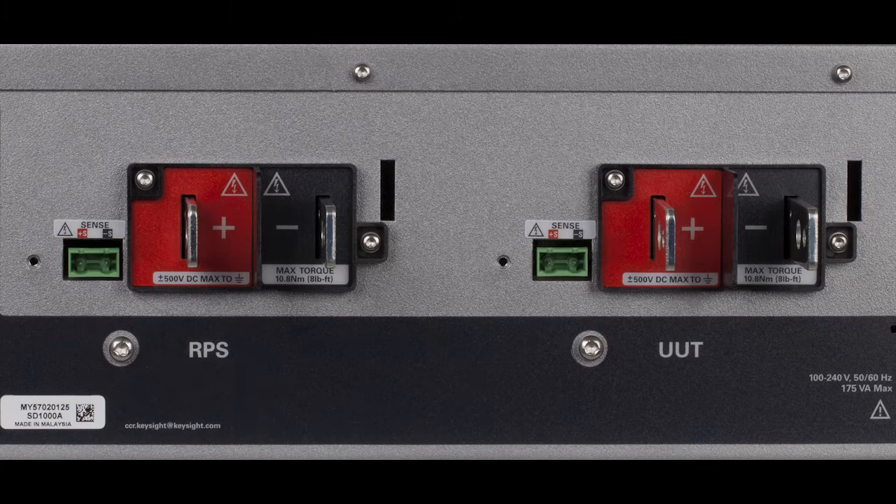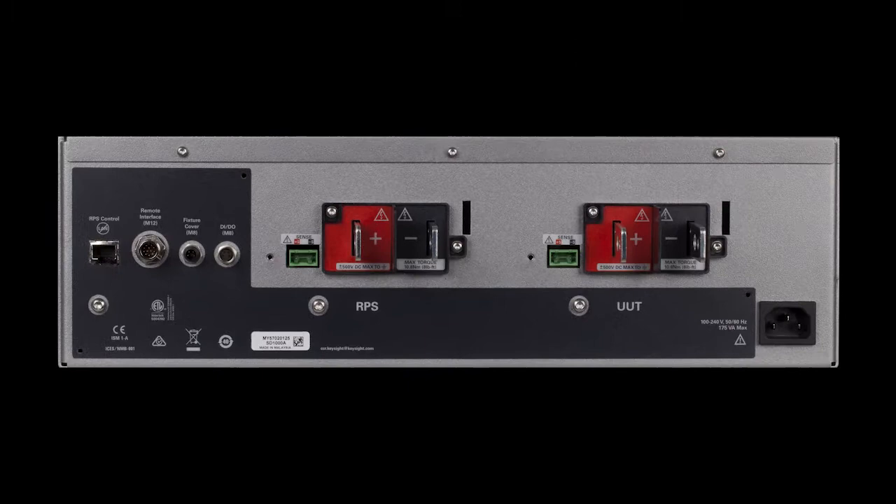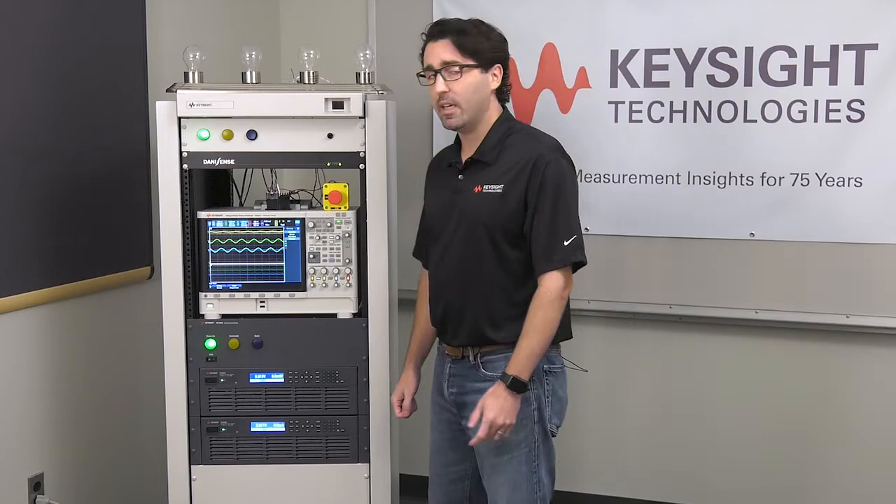We'll show the digital I/O port later. Next to that you'll see the input and output terminals of the safety disconnect system — two plus/minus terminal pairs. On the left is the input, where DC power flows in from the regenerative power system, and on the right is where power flows out. Next to both of those connectors are green sense connection terminals that sense the voltage to ensure it's making it all the way to the device under test. Finally, there's the AC input to the safety disconnect, which provides general power so the unit can function.